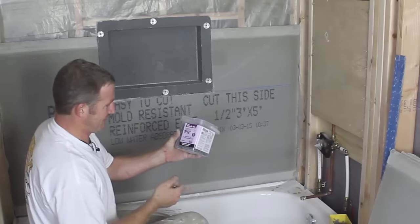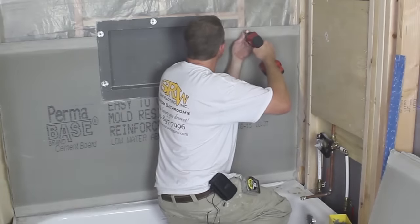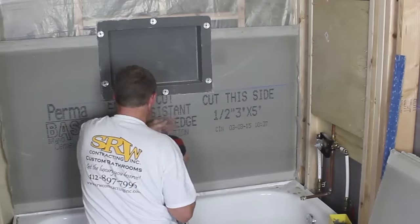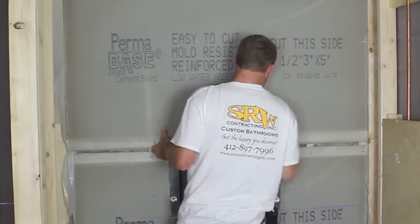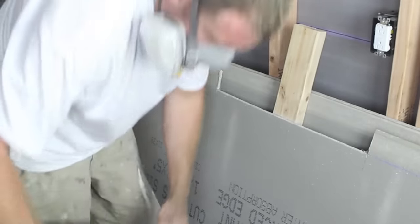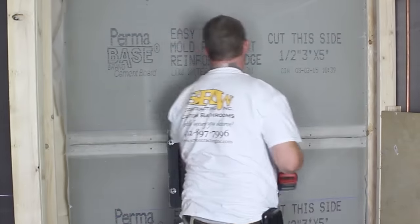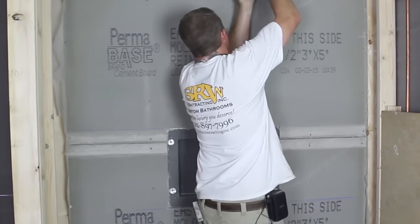Here's the deal: you should only be using alkali-resistant screws when installing cement board. Put them in 1 inch from the edge and then 8 to 10 inches within the field of the cement board. Steve is dry-fitting the top piece here, cutting out a section so the cement board will fit around the niche. Again, 8 to 10 inches with the alkali-resistant screws within the field and you should be good to go.